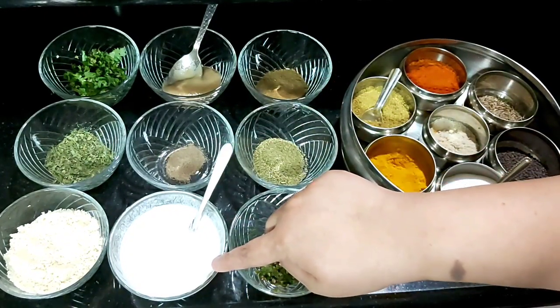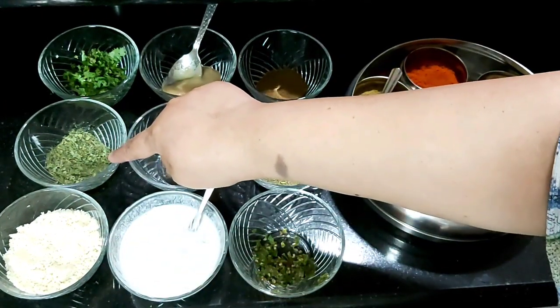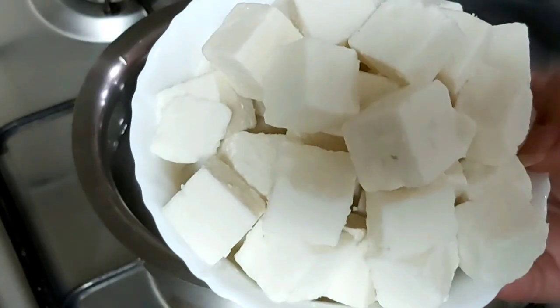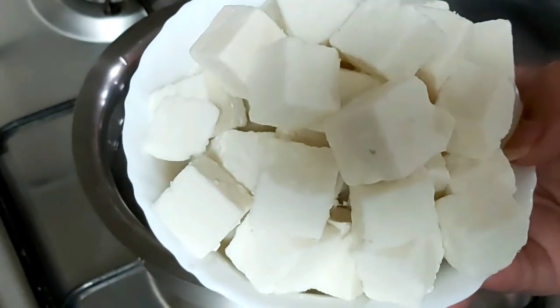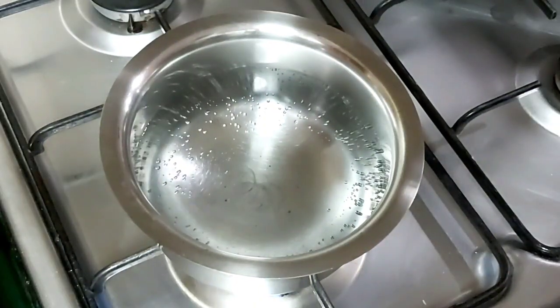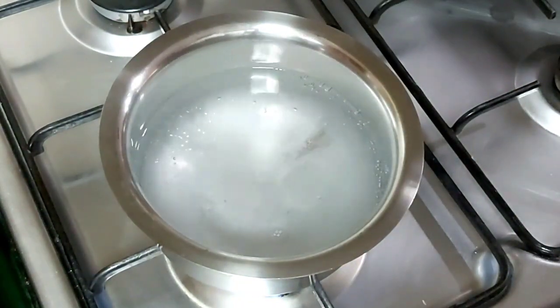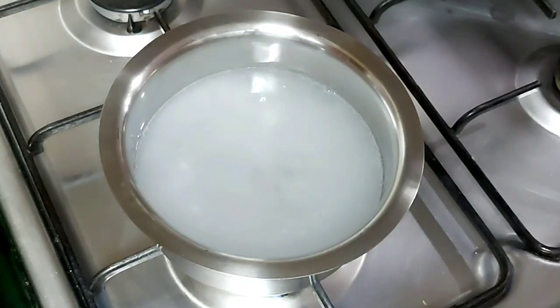I have taken thick cream mixed with a little milk, and cashew powder. Kasuri methi and coriander leaves for garnishing. First I will explain the perfect method to cook frozen paneer. I have taken two glasses of water and kept it for heating. Water is about to boil — we will add one tablespoon of salt and now we will add paneer.